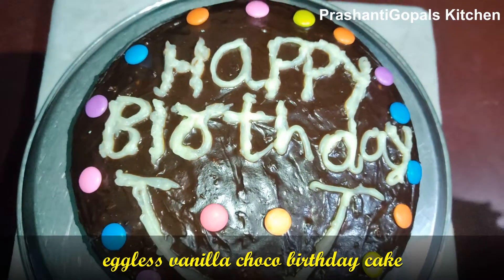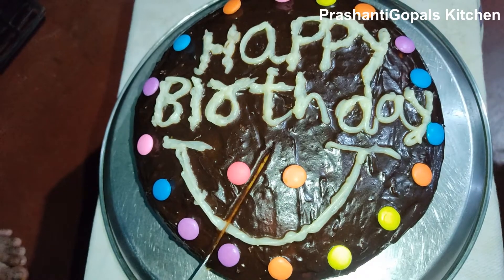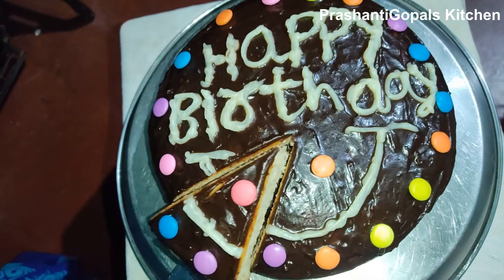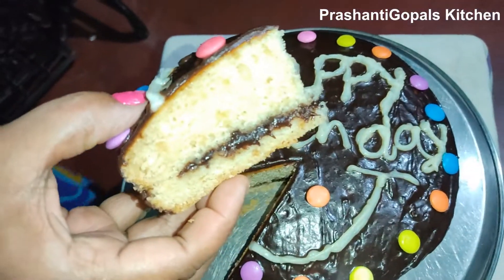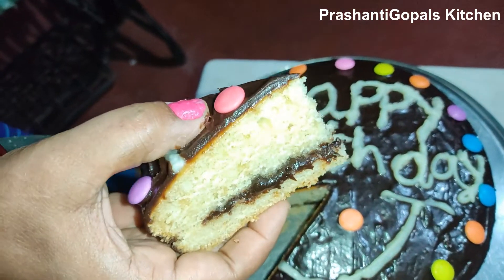You can make it with items available at home and the result is pretty awesome. In this COVID lockdown situation, this vanilla choco cake is very special for an anniversary, birthday, or special occasion. Let's start the recipe.